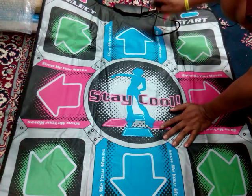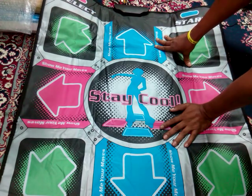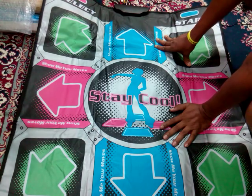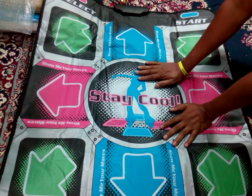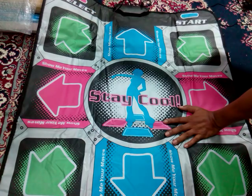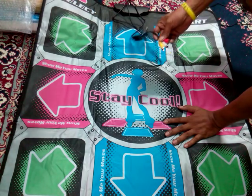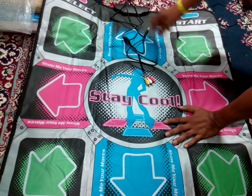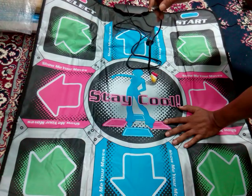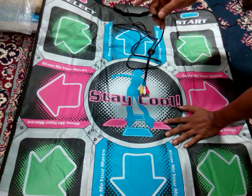So this dancing pad can be used on PC, in games like PS3, PS2, Xbox, or Wii controllers — it is very compatible with any of these devices. The USB is for anything like gaming consoles, PC, laptop, or mobile phones, while the audio-video cable is just for TVs.